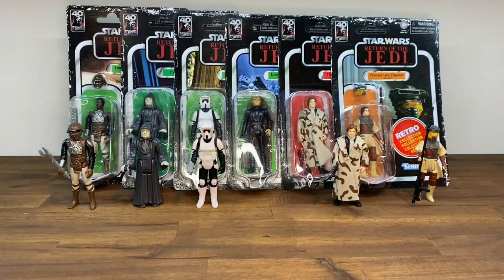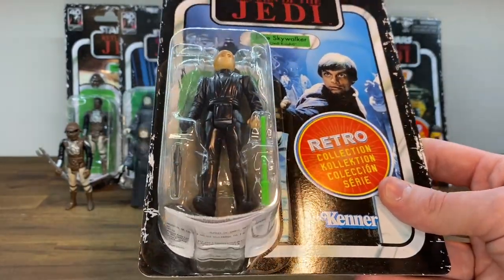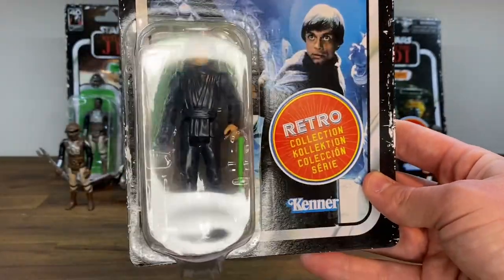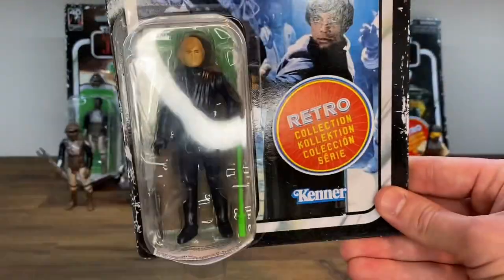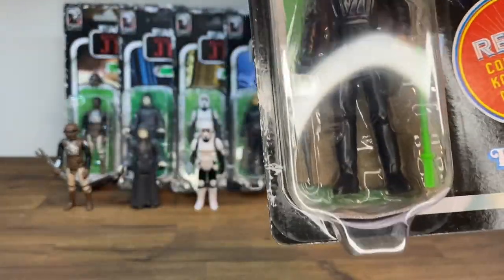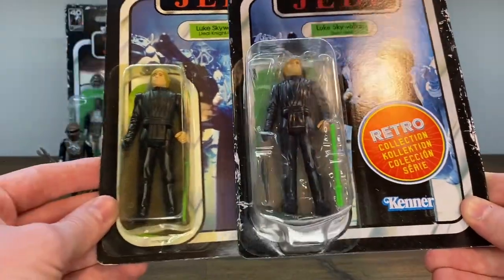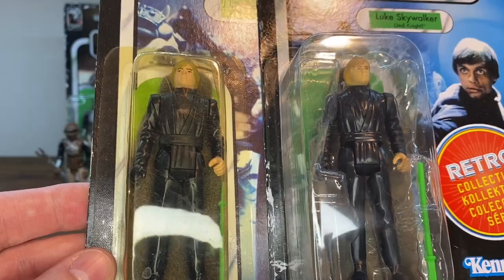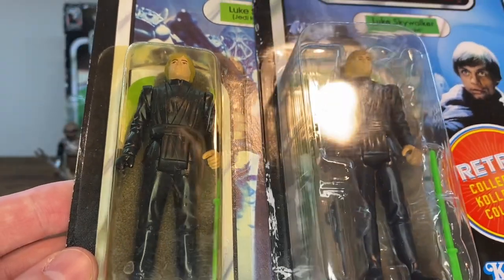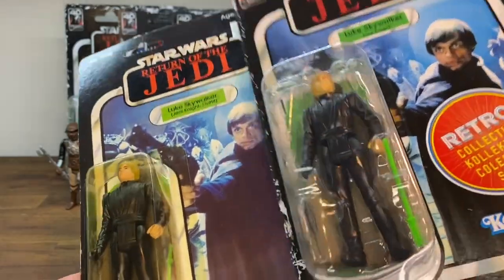Last but not least, the Jedi Knight Luke Skywalker. This one comes with his green saber. The original run initially started with a blue saber and then quickly updated it — the blue saber ones are a little more valuable, more sought after, harder to find. I love this card back of Luke — you get a lot of Jabba's aliens in the background. I'm a big Return of the Jedi guy, and I do have an original vintage on card. The big change here is that my original has the painted face, while this one has the molded face with painted hair — a huge update, as it's not going to scuff off as easily. This figure looks pretty much spot on. The green color of the saber might be a little different, but we'll get it out and see.